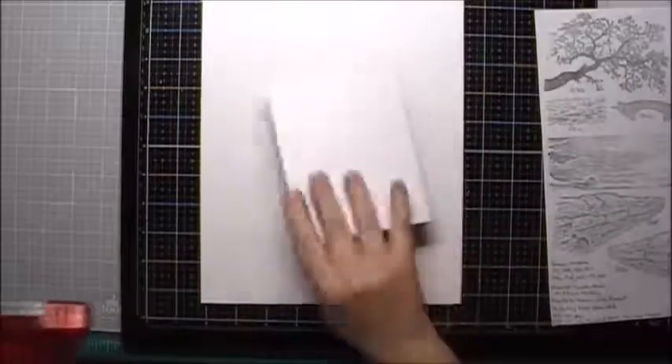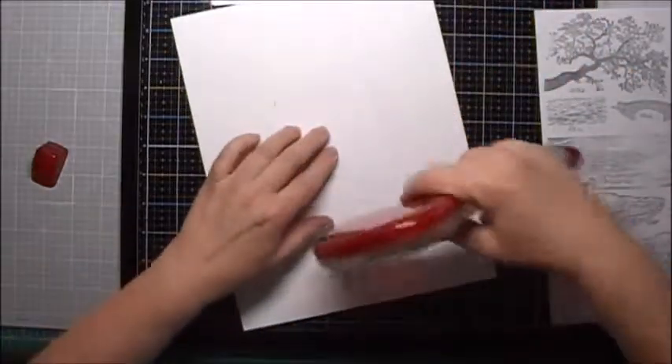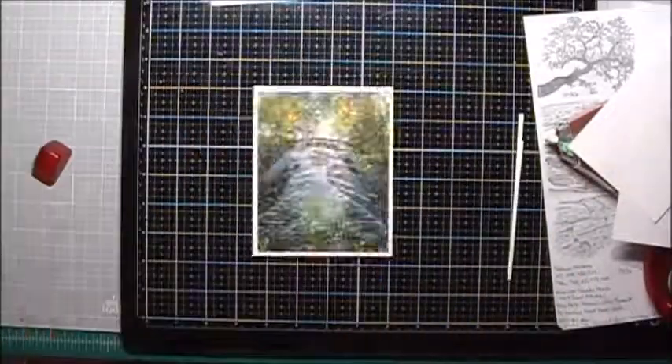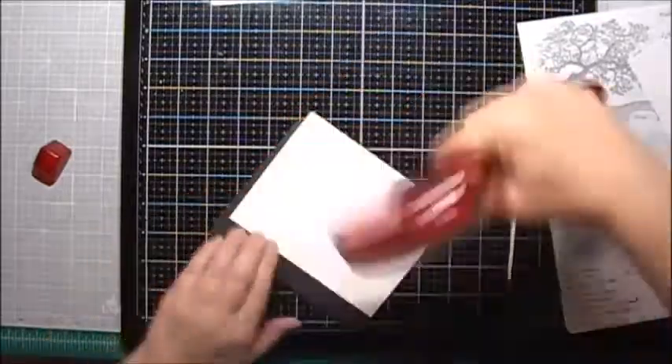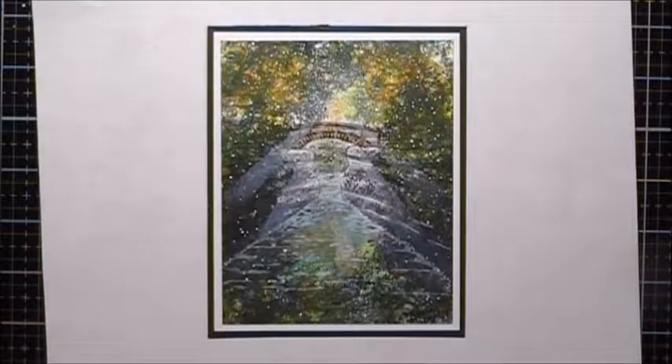Now I'm going to take my sprayed scene and put it on some white printer paper. And then I'm going to take some black cardstock. Here's the final piece after it's been matted, and I hope you enjoyed this video.